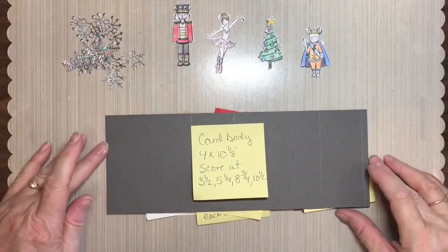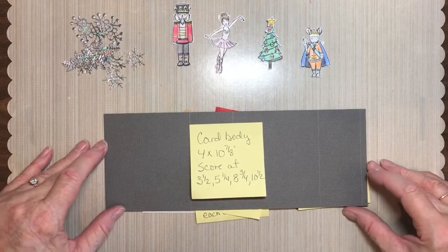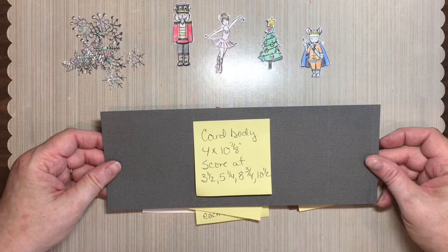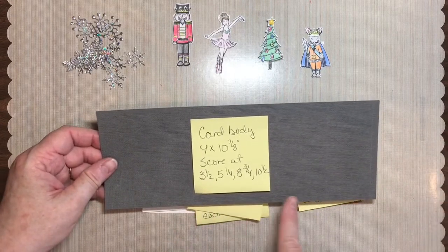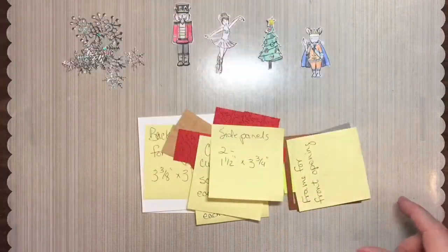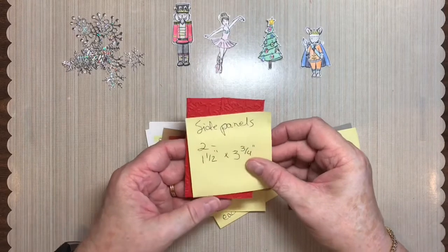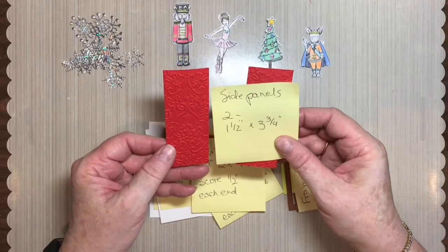Now let's go over the card stock you're going to need. The card body is cut 4 inches by 10⅞ inches. Score it at 3½, 5¼, 8¾, and 10½. The decorator side panels — you need two of them — are cut 1½ by 3¾ inches.